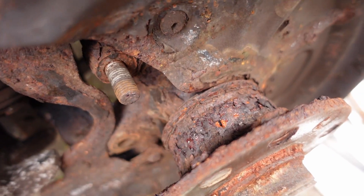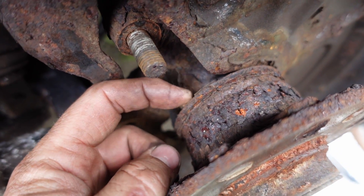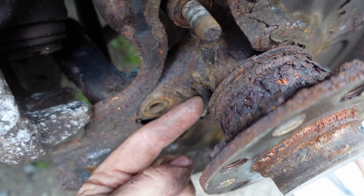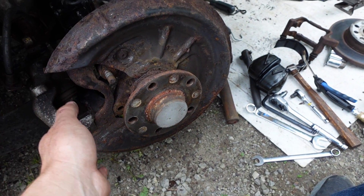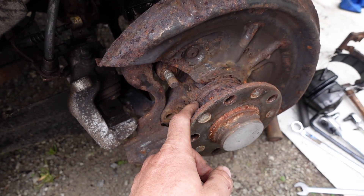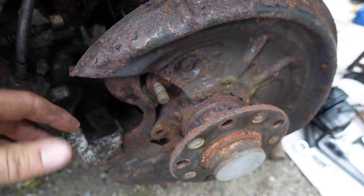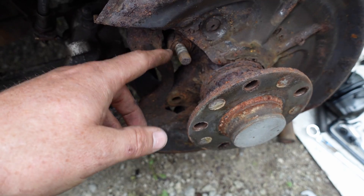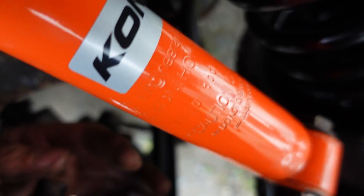The wheel bearing itself is actually not too bad other than being a bit stiff, but the ABS tone ring is just totally rotted away. Unfortunately, to get into all of this I had to take the brake caliper carrier off, and the bolts holding that on were in really bad shape and super tight. I had to use quite a bit of heat to get them to move and I melted the back of the ABS sensor plug a little bit.